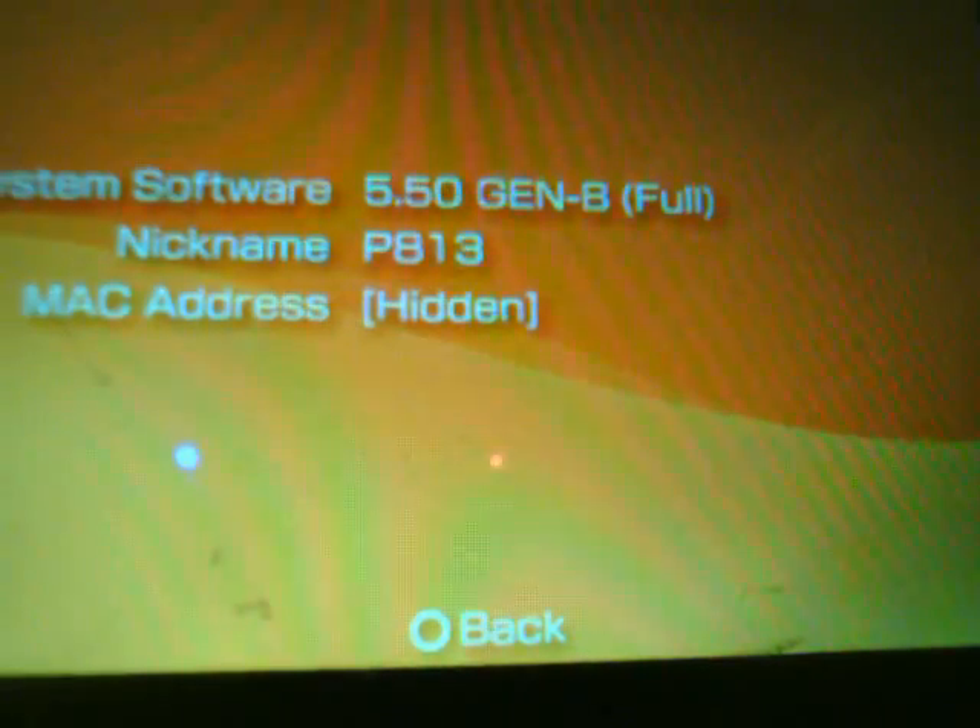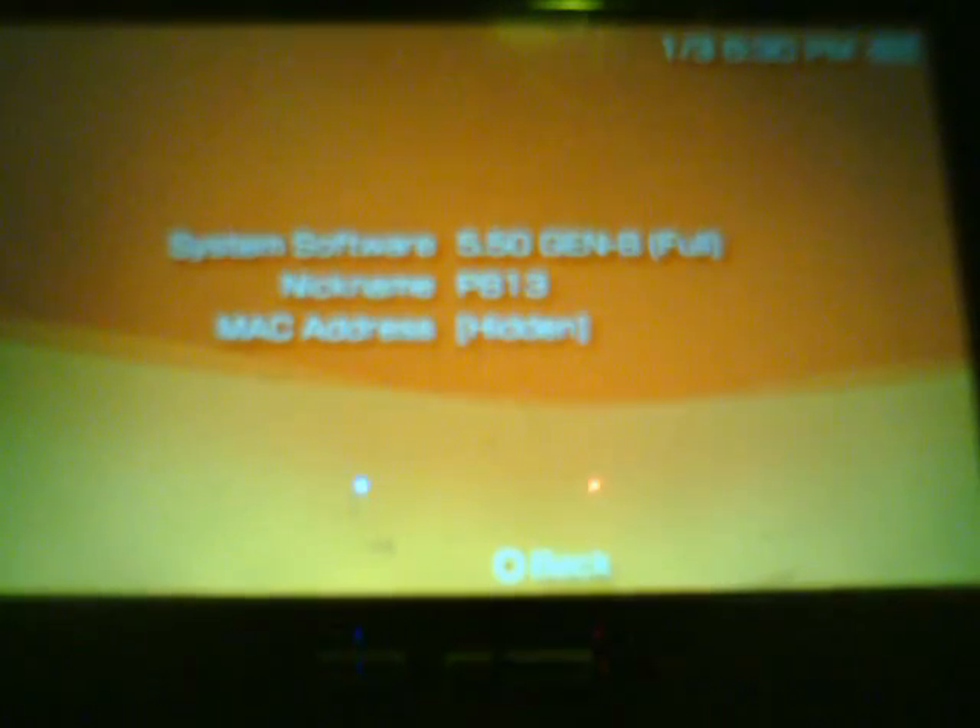You will see it says 5.50 GEN-B Full. Just to let you guys know, on a PSP 1000 model it will not display '5.50 GEN-B2' for some reason — nobody really understands why. But it is updated to GEN-B2. PSP 2000 models will correctly display '5.50 GEN-B2' in the firmware info.